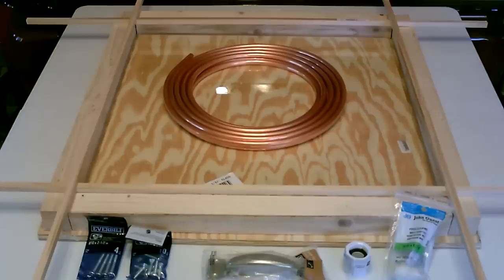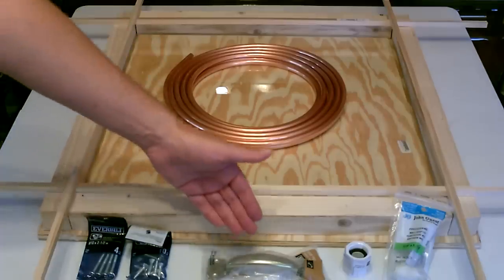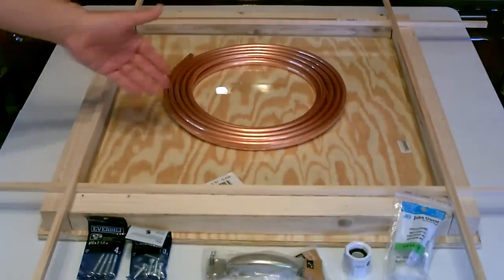There's really not that much to it. This is about all you need: just the wood, the glass, the copper, some screws, a handle, and two pieces that will connect the garden hose to the copper coil.